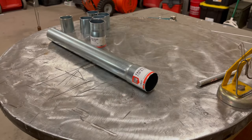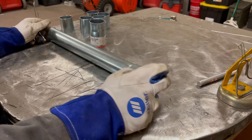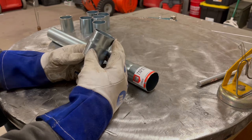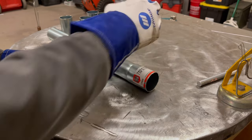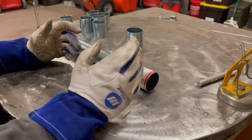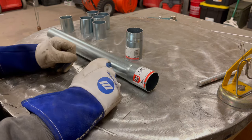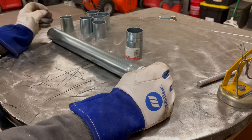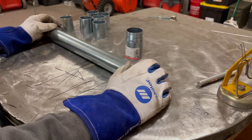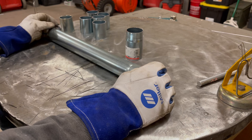A couple things to talk about. First: safety. This exhaust pipe looks like it's zinc coated or has some kind of anti-rust protection. Factory car exhausts are often aluminized. We don't really know what this coating is, so one smart thing to do is wear a respirator while welding it. You don't want to breathe in zinc fumes — you can get zinc fume fever and you'll be throwing up. Milk isn't going to save you once you get it, so be smart.